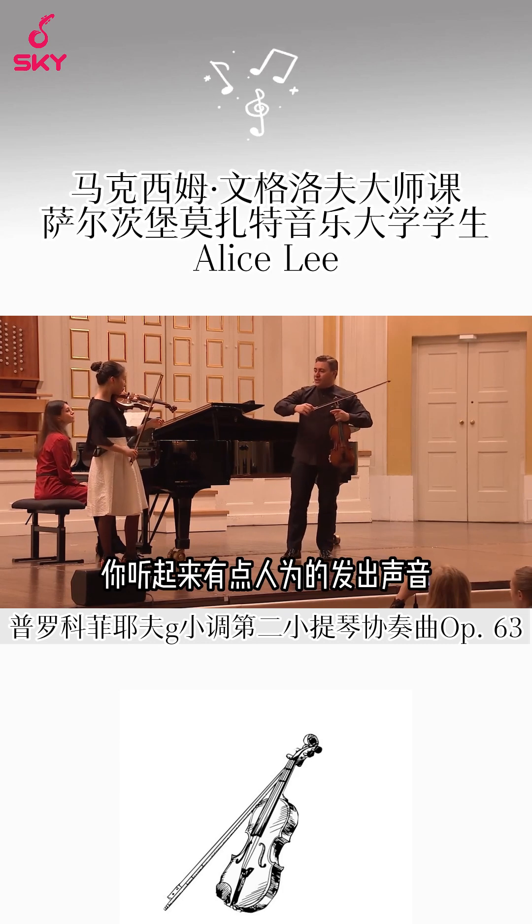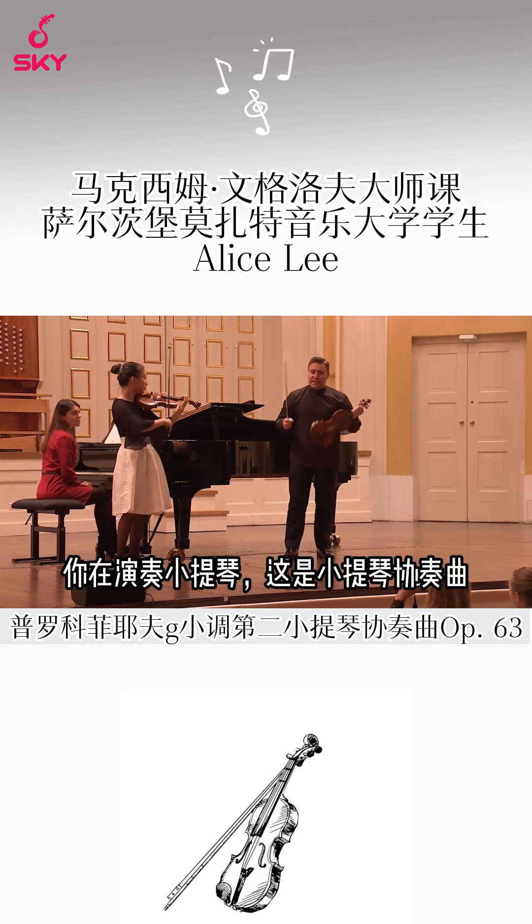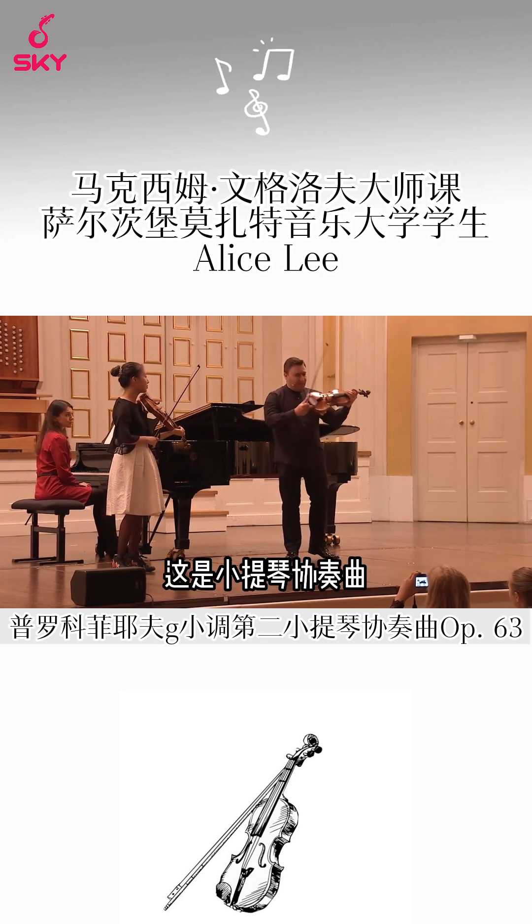And you are sort of artificially making sounds. You're presenting violin — this is a violin concerto. I hear you start, you know. This is a violin concerto.